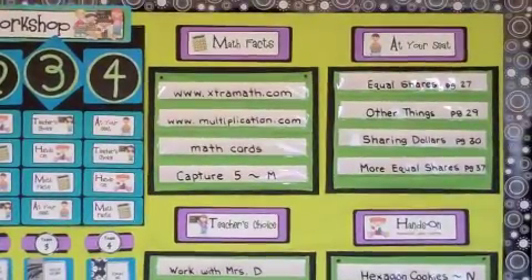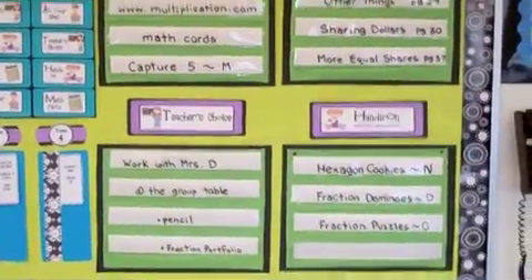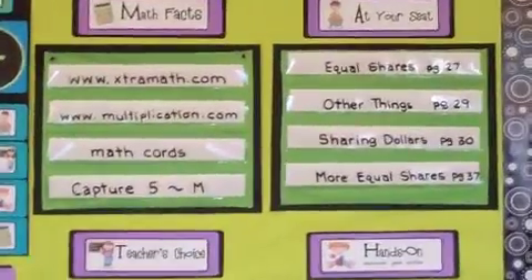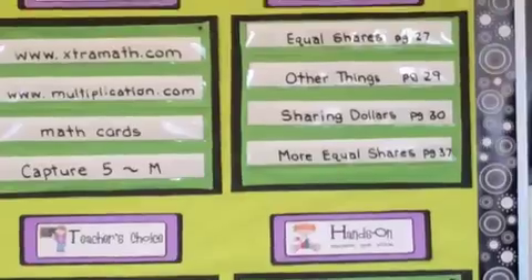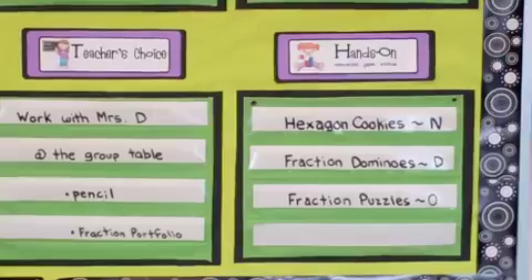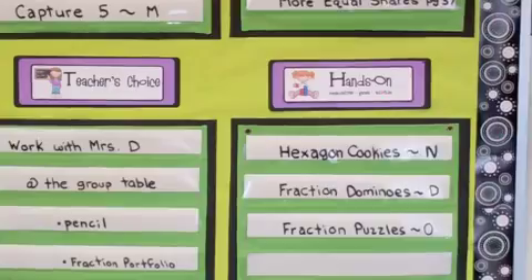The four sections that I use are math facts, at your seat, teacher's choice, and hands-on. What I do is I just write right on the pocket chart exactly what their choices are. For their seat work I just explain what the page is and the page number, and they can always know where they're going to find that.